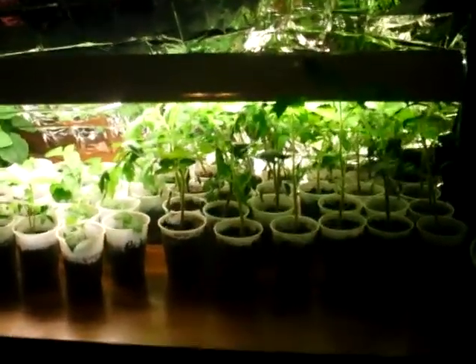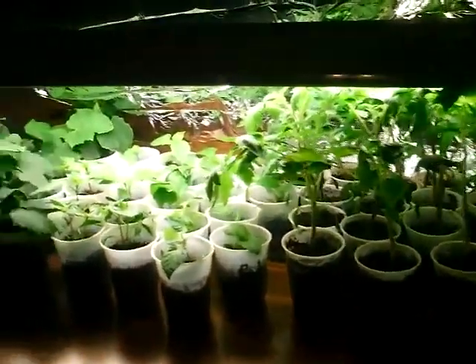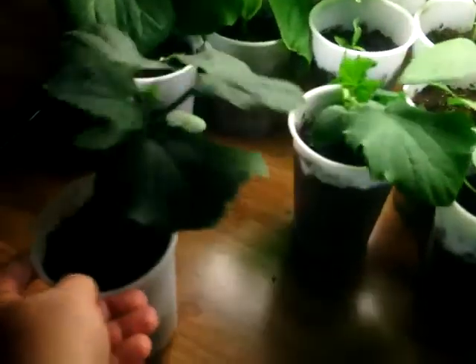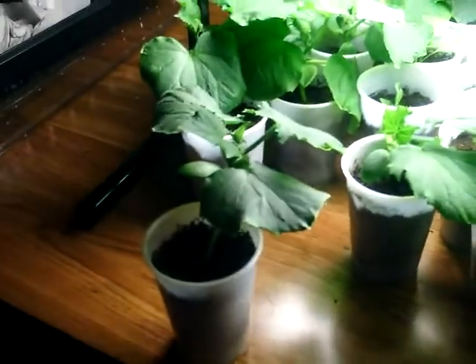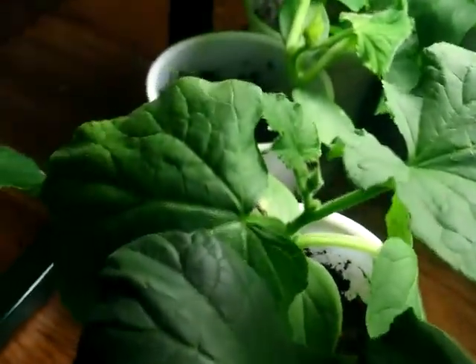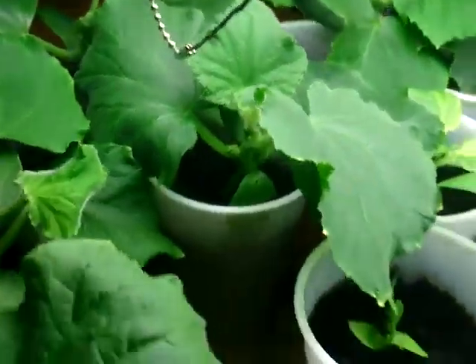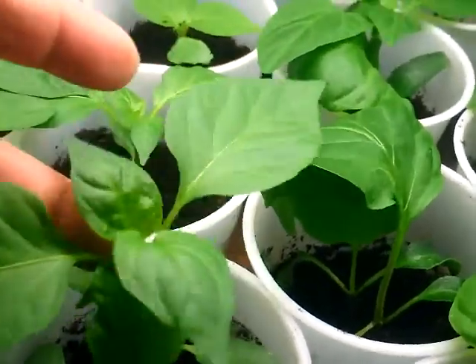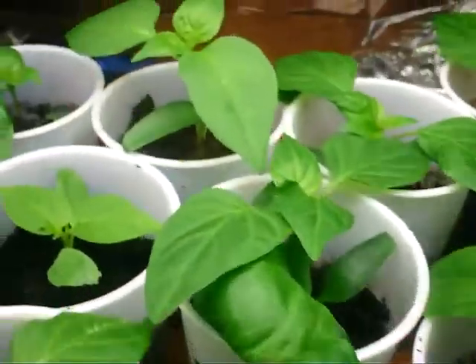It's April 23rd and I just want to give an update, show an update of these plants so far. These cucumbers are getting — some of them are getting a little larger than others. Some good leaves on there, green peppers, got some good growth going on.